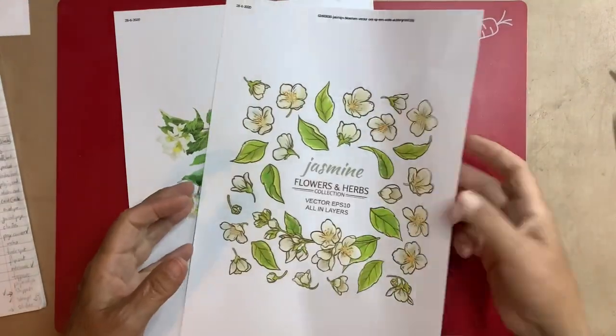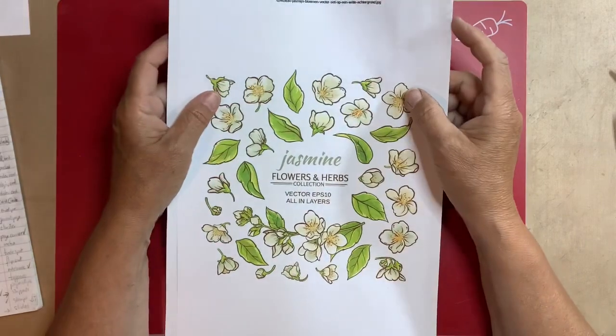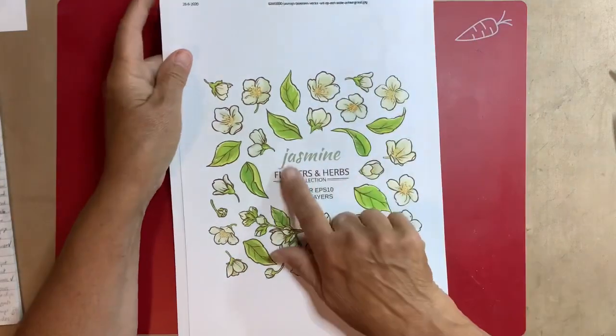Hello everyone, it's Honey with my junk journal embellishment challenge number 13, and the prompt is jasmine.